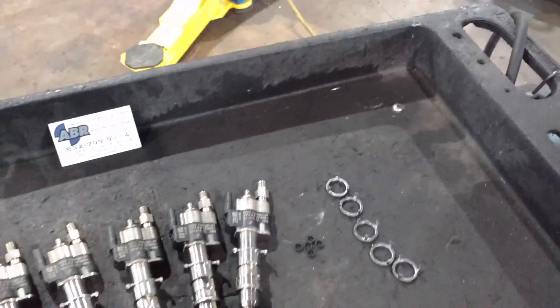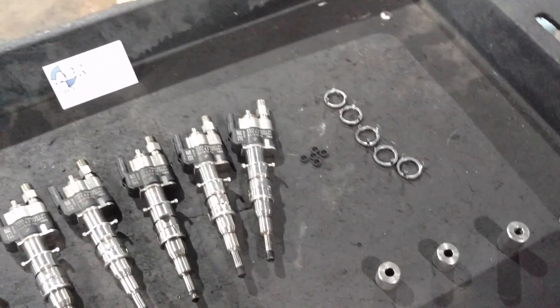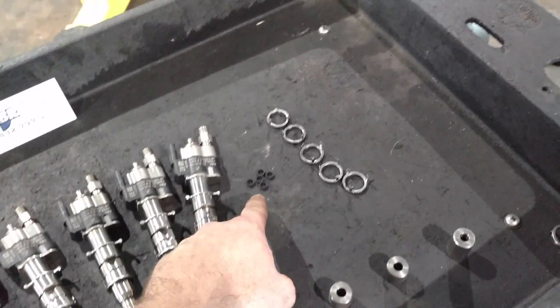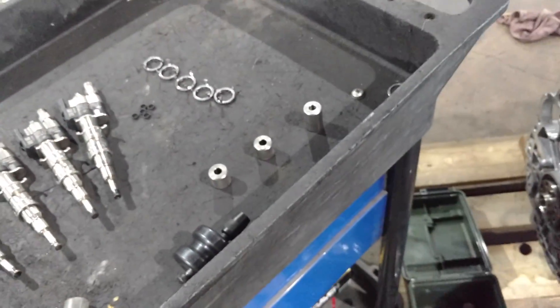If a technician or shop does not replace these seals, I would go find another shop that knows what they're doing with N54s. The last thing you want is an injector ruining the cylinder head because of a simple little seal. If you guys have any questions, let me know — we're always welcome to questions, comments, or any other explanations. Hope you have a great night.